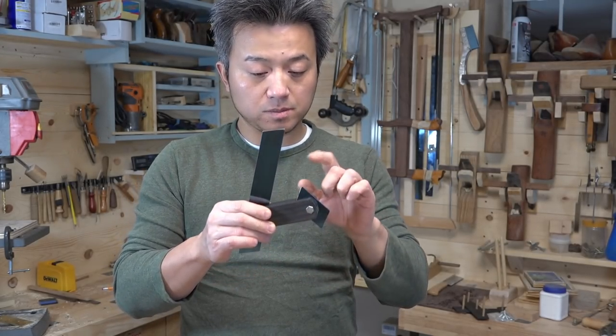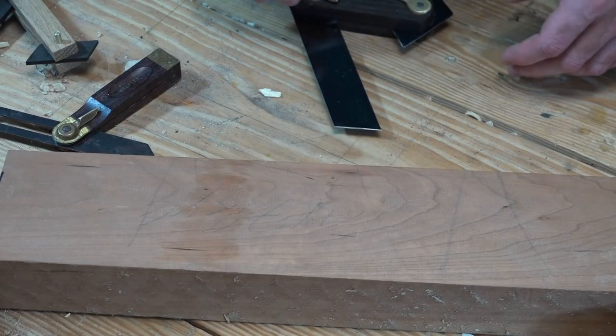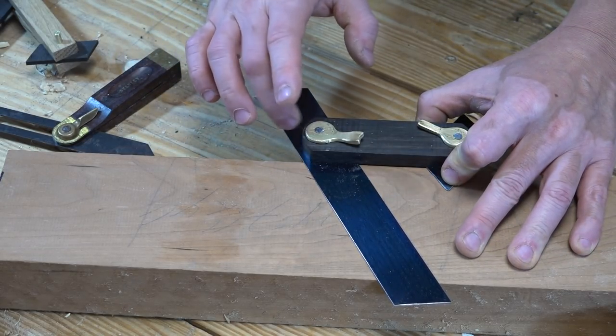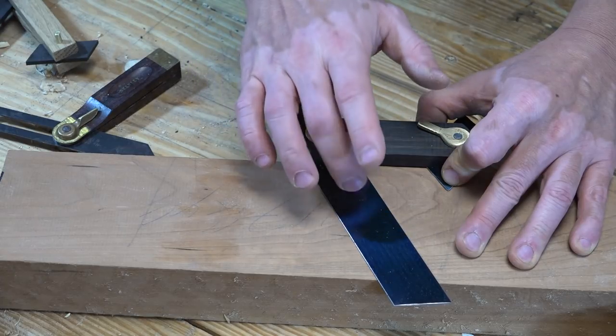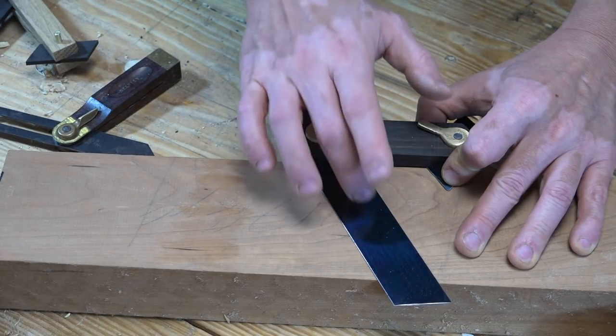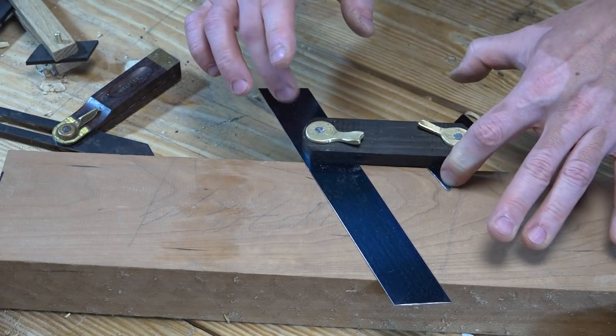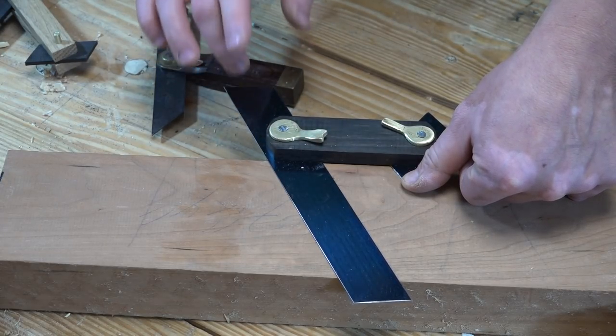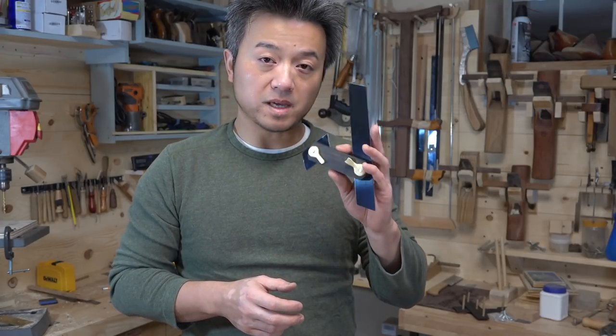What I really like about this Chinese design is this little piece right here. What it does is it gives me extra place to hold and to push, and it feels very steady when I'm using it. You just hold it right here and it feels pretty steady. So let's get started and make one of these.